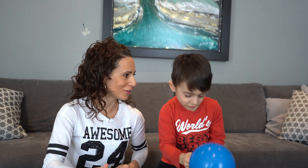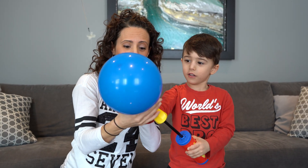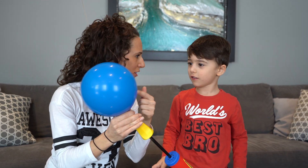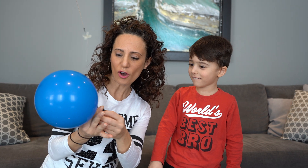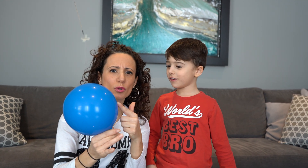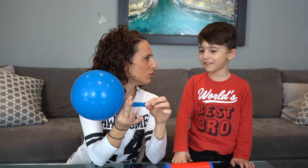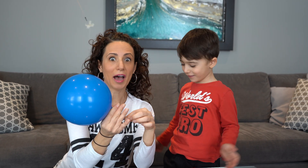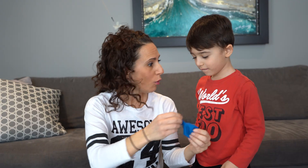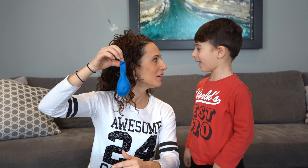Whoa, you're using those muscles! What's inside here, friends? What's inside here, Mateo? Air. So in the balloon there's lots of air. Now what happens when I let this go? Does it get bigger? No. Does it turn into the shape of a square? No. So what happens when we let the air out of this balloon? All the air goes out. Our balloon went back to the original shape, didn't it? Isn't that cool?